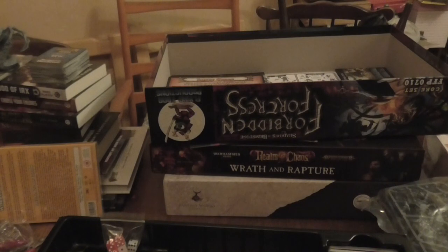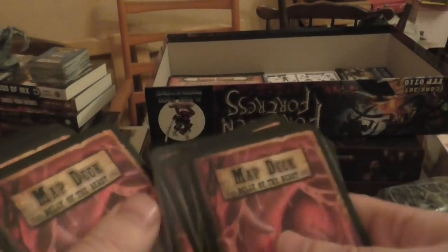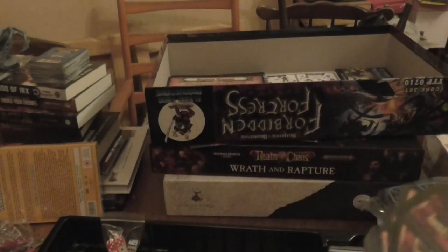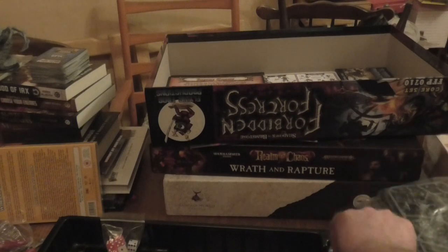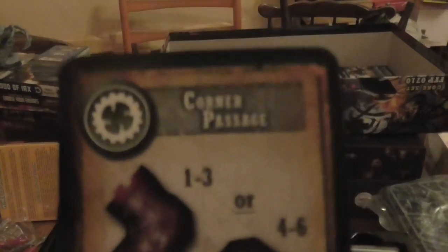You've also got the Belly of the Beast tile cards. There are 21 of these here. I'm just going to pick two. I'm not going to show the models in this one — if you want me to do the monsters and stuff like that, let me know in the comments. So you've got a corner passage — usual ones, draw an encounter token. There are passage encounters — that's kind of cool.